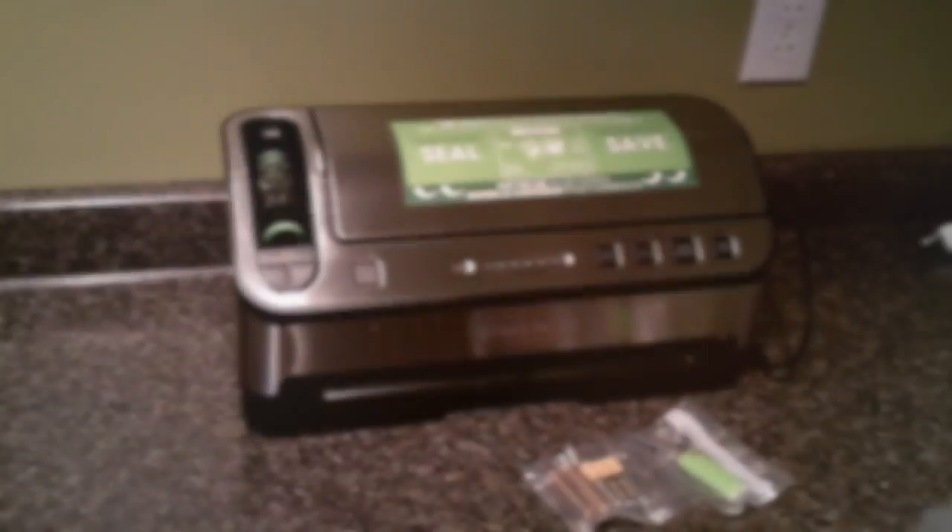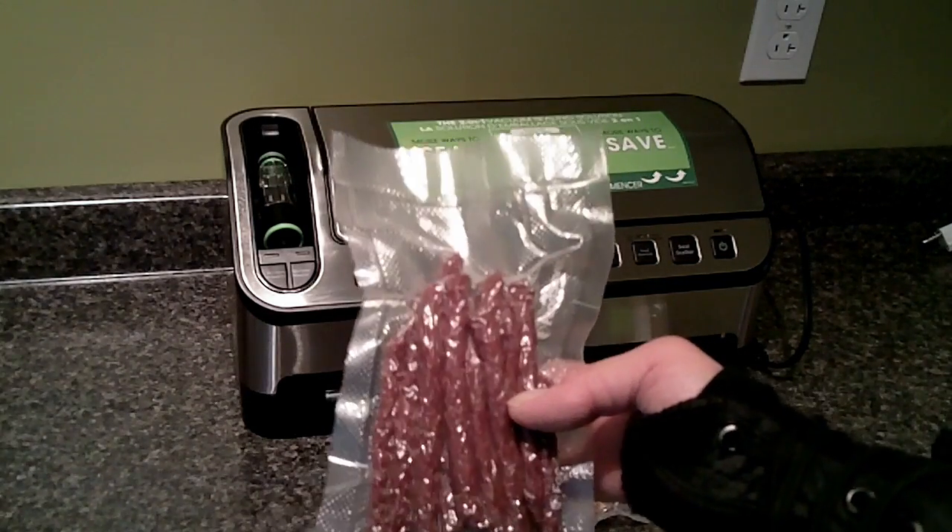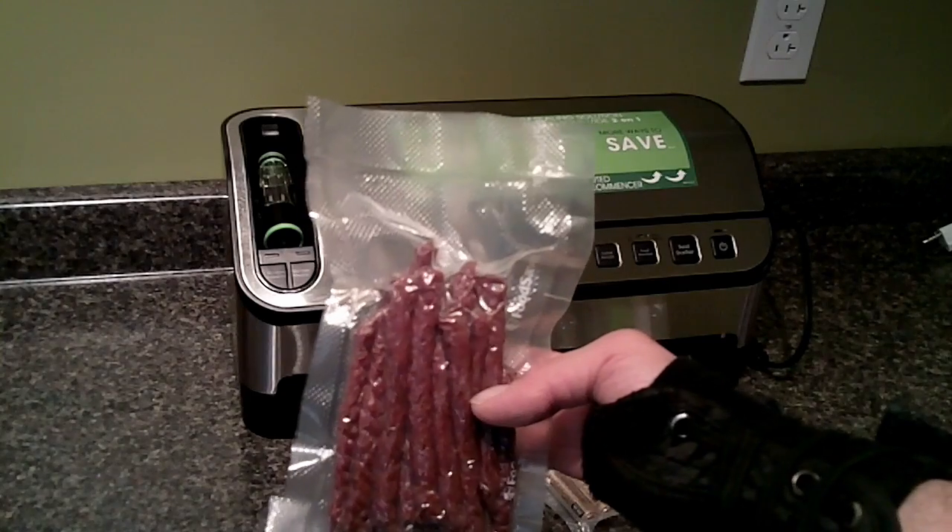I just finished vacuum sealing some beef jerky that I need to send away. Looking at it, it's a perfect thing for sealing up extra batteries or an emergency lighter for your backpack. I'll just show you what I did. So that's the beef jerky I vacuum sealed — I'll send it off to my brother. I saved some for myself though too.